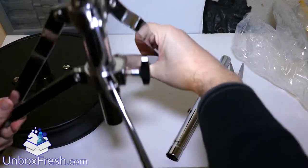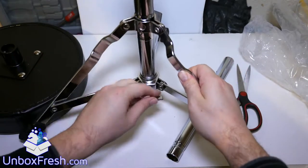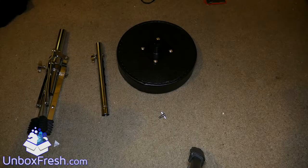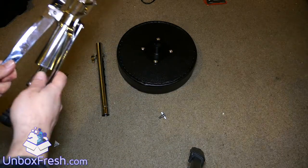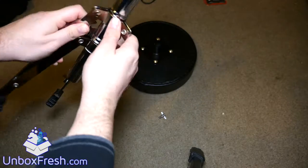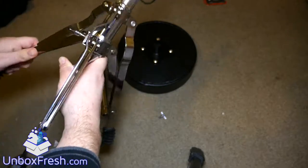I guess you can screw that down and tighten it. I'm now going to demonstrate how to assemble the drum stand. I could be wrong, so maybe contact the seller, but this is sort of how I've figured out how to do it. It didn't come with instructions, so it's a bit of guesswork.